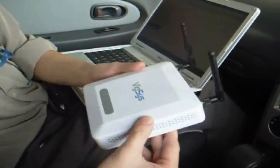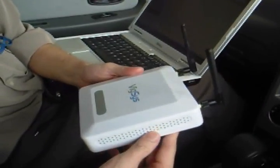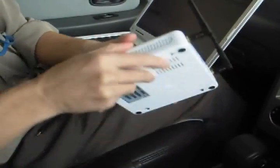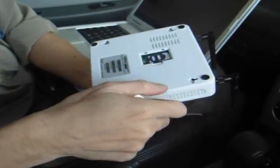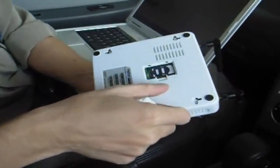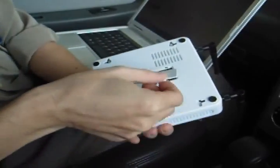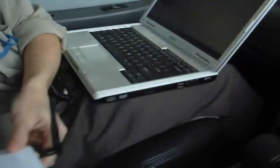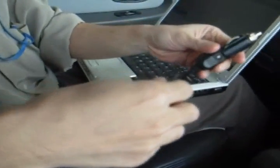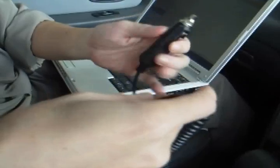Today I'm going to show you how to use the Vixist VR20 in the car. First of all, we insert the wireless broadband SIM card into the SIM card compartment, cover it back, and then we use the cigarette lighter adapter to provide power to the VR20.